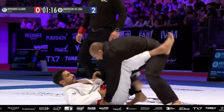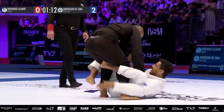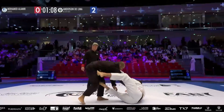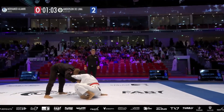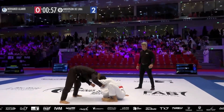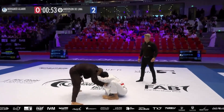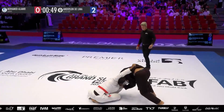Nice retention there from Delima to get back to his feet. That was a really nice blitz from Alamri — he mixed in many different kinds of passes, and they gave him a point for it because he nearly passed the guard more than once. But Delima's obviously got a very sophisticated and effective half guard game. It's going to be really difficult to pass that guy regardless of time on the clock. It was a valiant effort, but Delima did a really good job of taking that one.